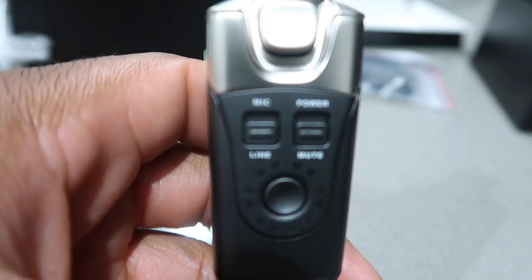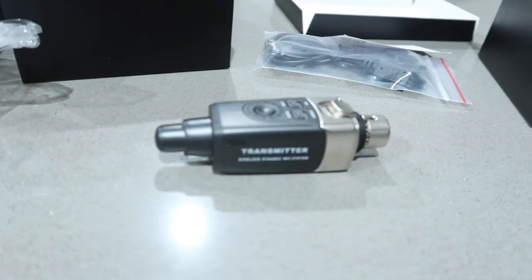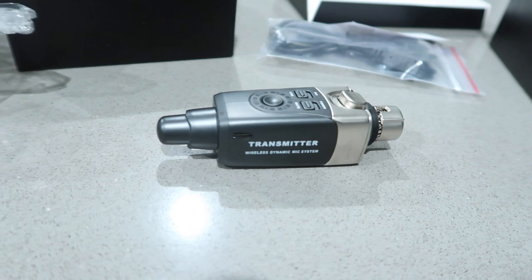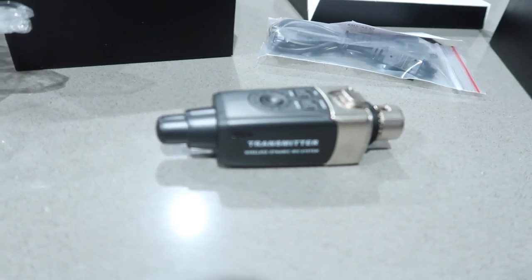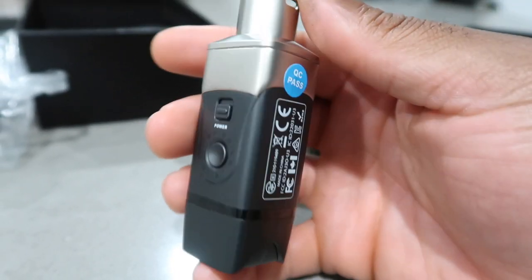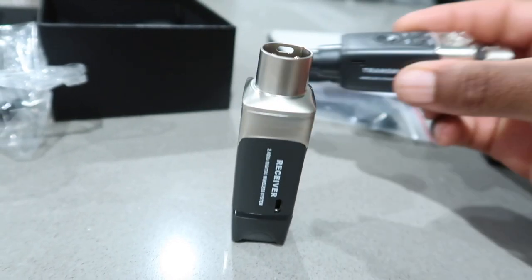So on the transmitter you have mic, power, line, mute, and the power button right here. Then you got the XLR right there. This is the transmitter. And for the receiver — someone's going to want to see the receiver — you got the power and the XLR right there as well. Very simple. Both side by side.